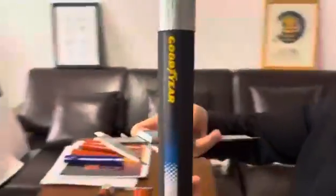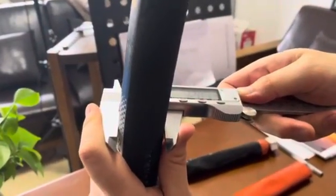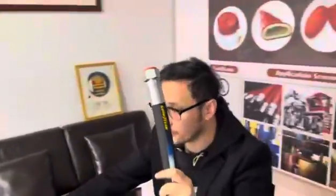This is a hydraulic pad as you can see. First you need to figure out the outside diameter for your hydraulic hose. You need to find out it's a 32 millimeter outside diameter for this hydraulic hose. So you can choose a 32 millimeter inside diameter sleeve.